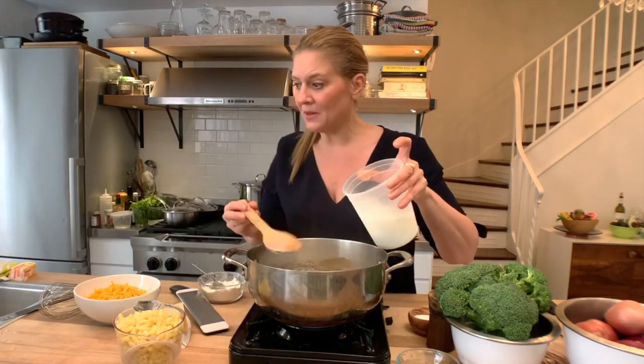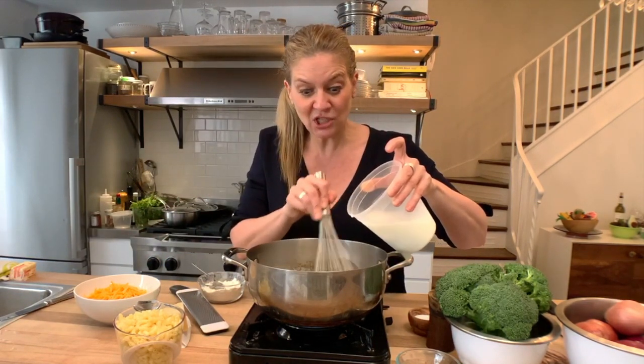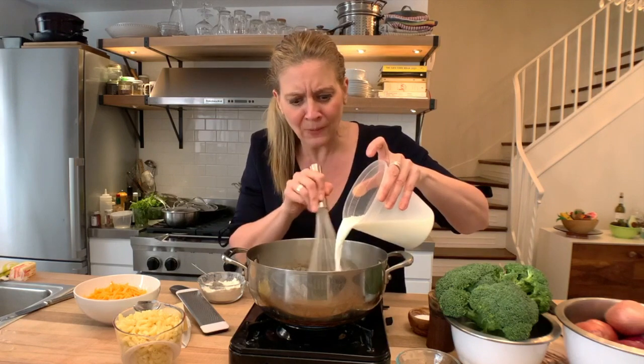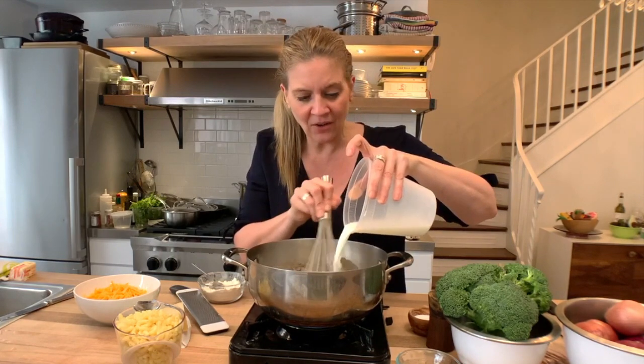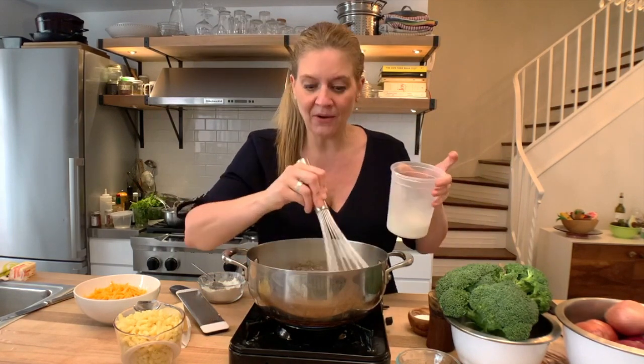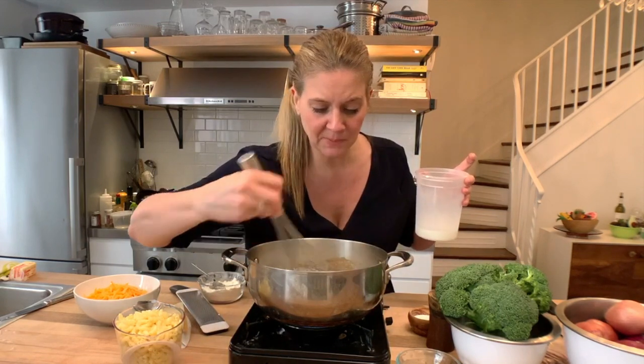Now I'm putting the milk in — you heard a lot of bubbling going on. I'm switching from a wooden spoon to a whisk. Why do I need a whisk now? Because I don't want any lumps. I don't want any lumpy flour in here at all. I need to whisk it out so that the flour lumps and bumps melt and start to combine with the milk, which will thicken it.